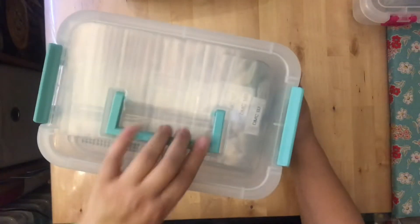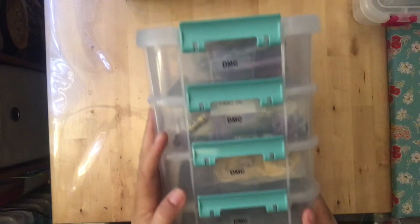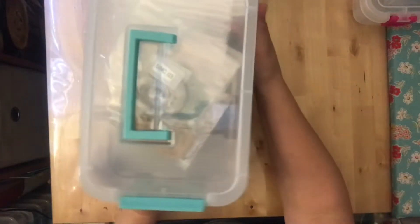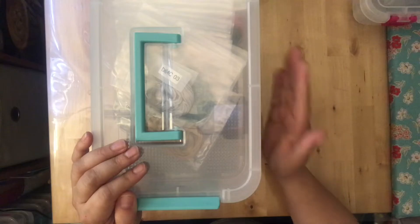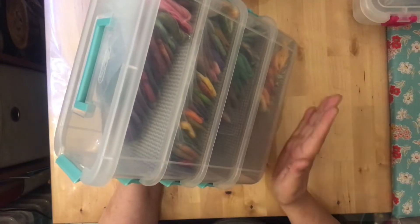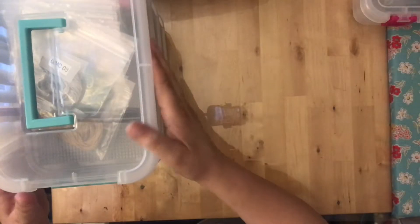Speaking of floss — I went over my floss boxes in a prior video, but I've now finished them. This is my DMC box, and I also have one for Cosmo and one for Weeks Dye Works. They can all clip together into one large tower, or I can keep them separate and just stack them.